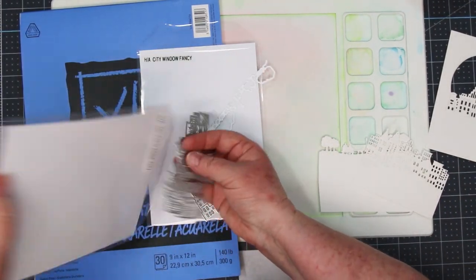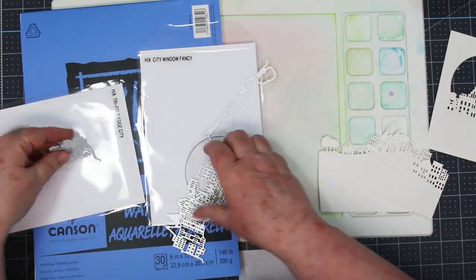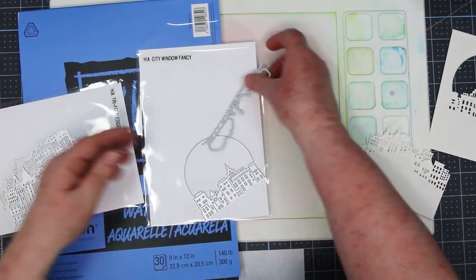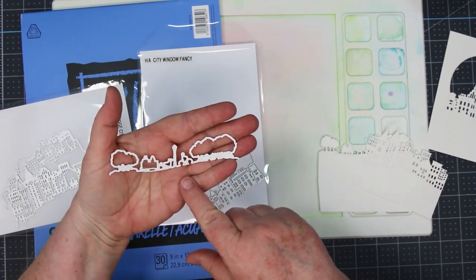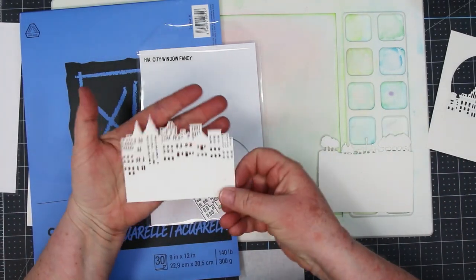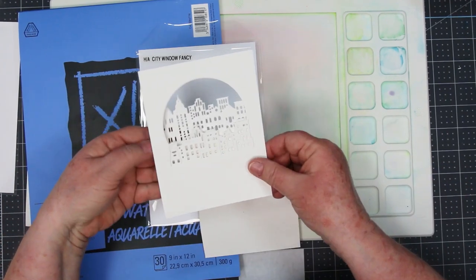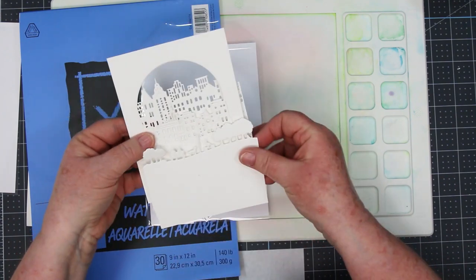This set of dies has three different dies in it: there's a short city, there's a tall city, and then the final one is a kind of a silhouette for the park in front of the city. So we're going to be using the tall city and the front silhouette piece in front and behind the city window fancy die. Once we get them watercolored we'll be stacking them in front and behind like I'm showing you here in the image.